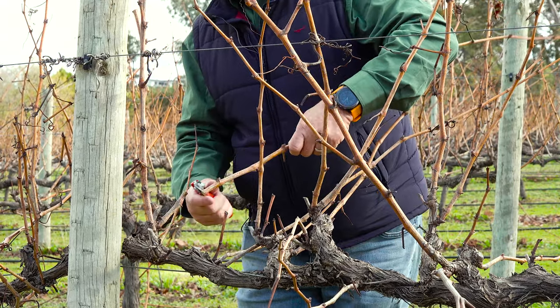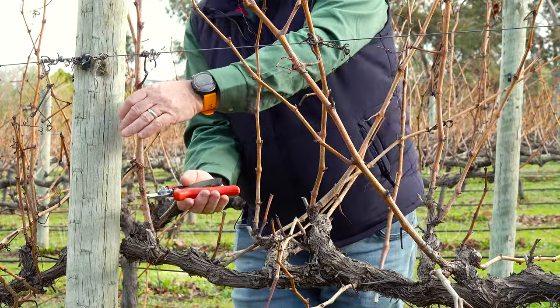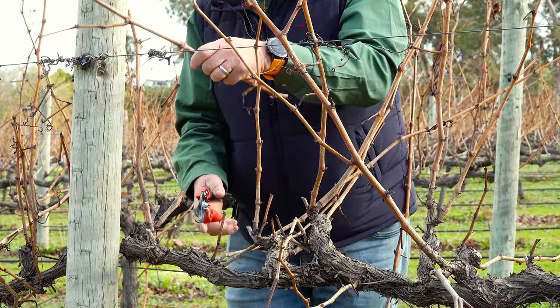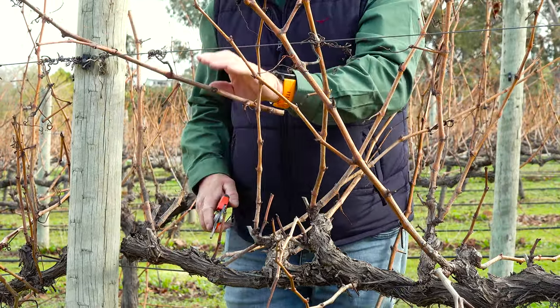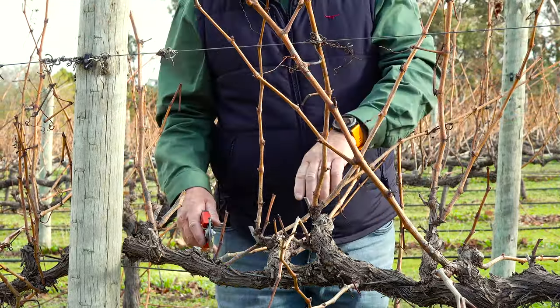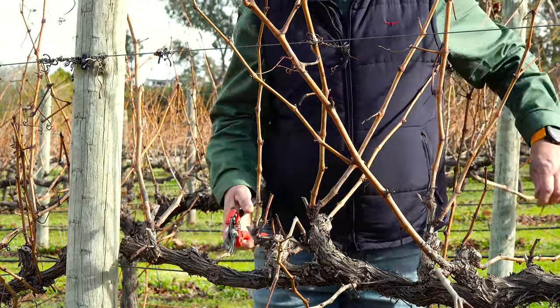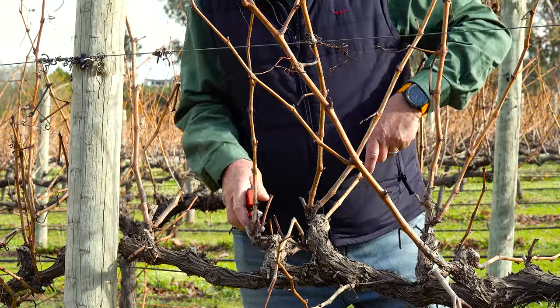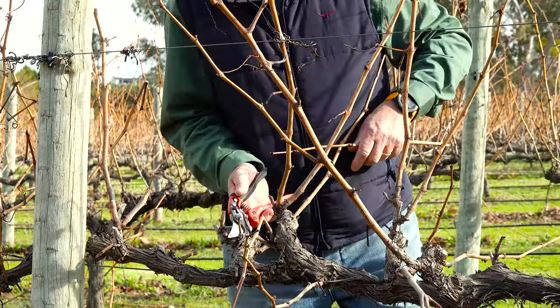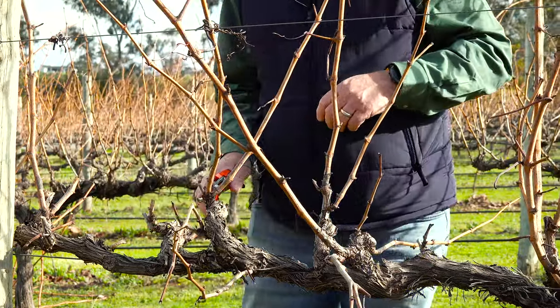I'm then going to do a two bud replacement spur at the base. I now move across the vine, spurring anything that looks good above pencil thickness as two bud spurs, and anything less as a single bud spur. This is just pruning to vigour. It's important to understand that you don't want to be overloading the weaker canes — you want to be getting yield from the stronger canes.